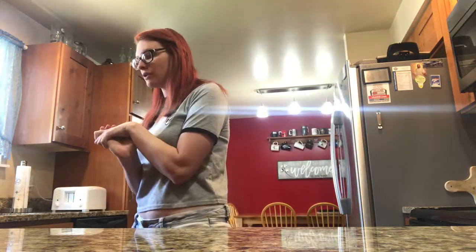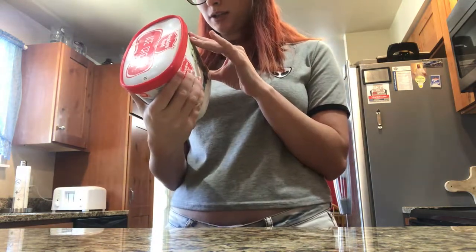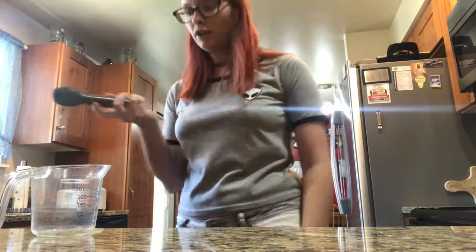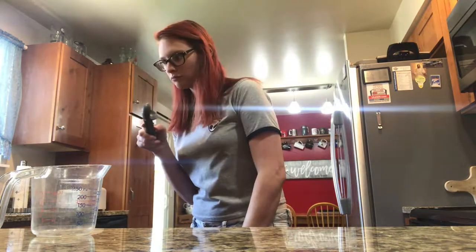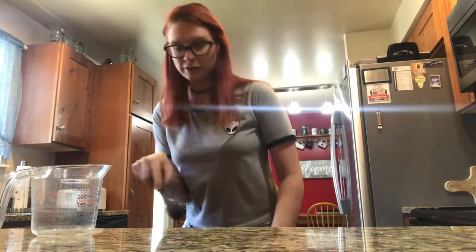We'll get started — we're gonna first start with ice cream because I don't want it to melt. So it says serving size two-thirds cup. I usually do like three scoops. That's me cutting down on ice cream.